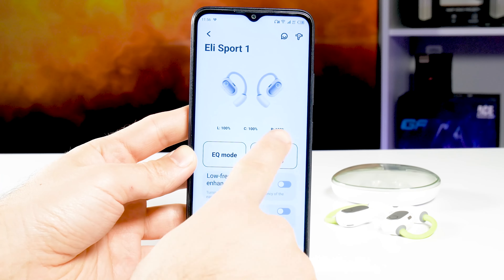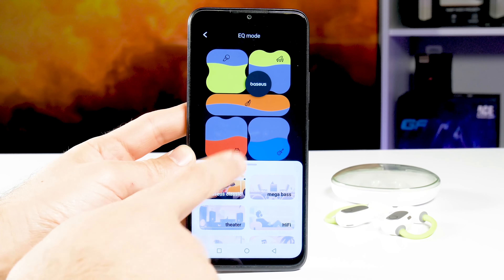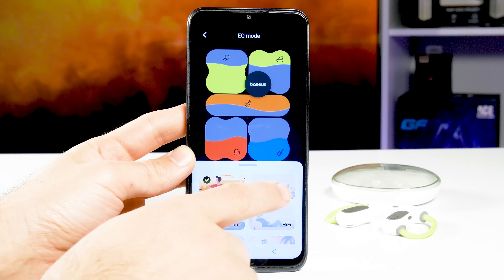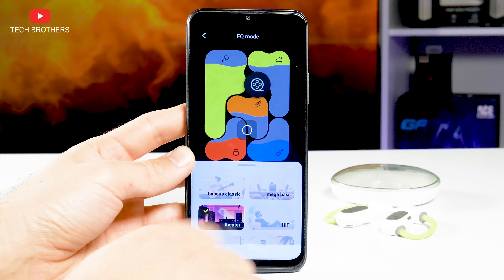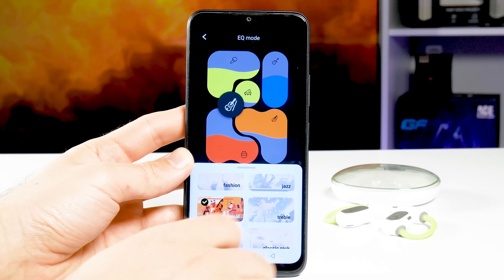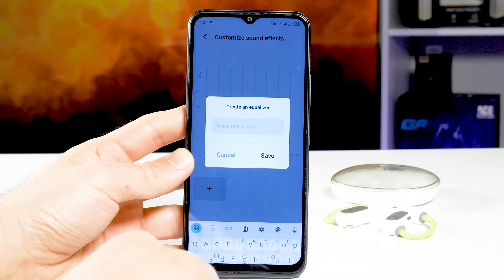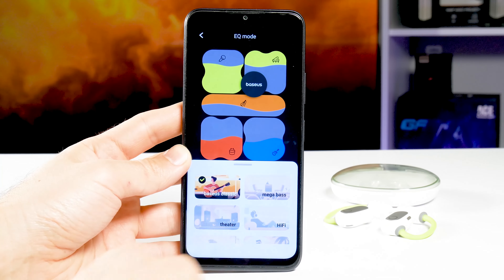In the app, we can see the battery level of the left and right earbuds as well as the charging case. Then we can go to equalizer mode. When you change the mode, the picture on top also changes. We have Basius Classic Mode, Mega Bass Mode, Theater, Hi-Fi, Clear, DJ, Fashion, Jazz, Classical, Treble, Original, and Classic Rock. You can also create your own equalizer mode.